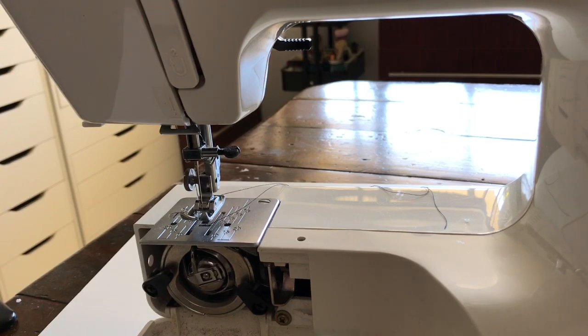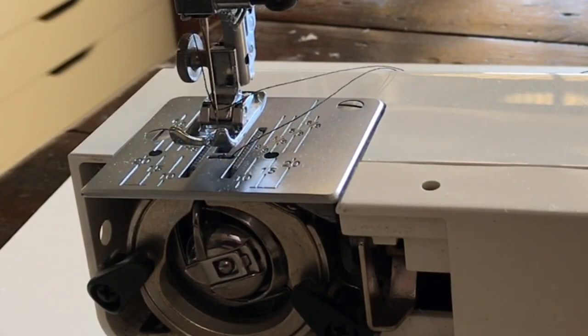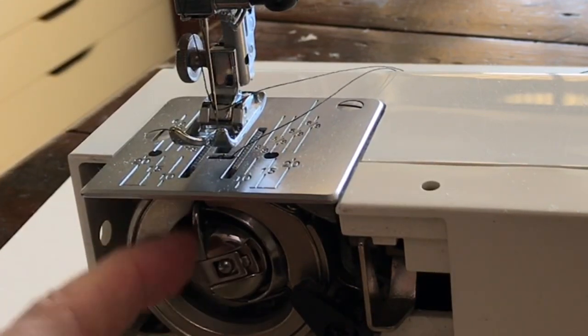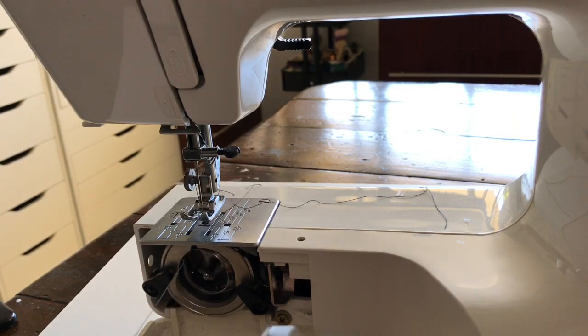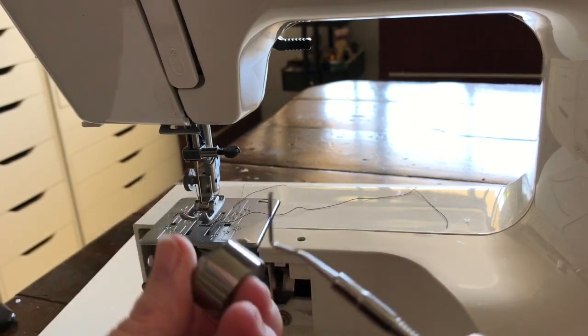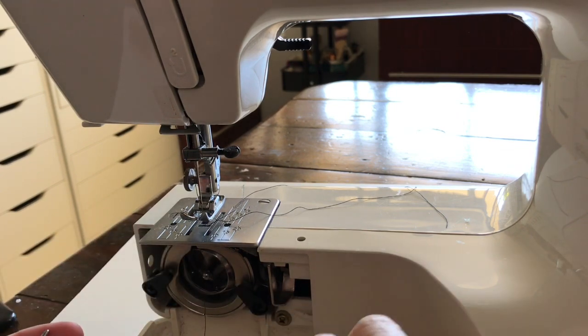On this machine the bobbin comes from down here. My new machine drops it in from the top, but this is an older more mechanical machine so it doesn't. To get the bobbin out, you'll note there's a little loop that comes out here — this piece moves — and also note this piece that sticks up into a little notch, which needs to go back where it belongs after you've changed the bobbin. To get the bobbin out, you just pull that little bit of metal back and pull it out.